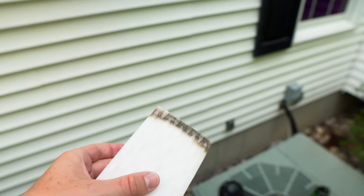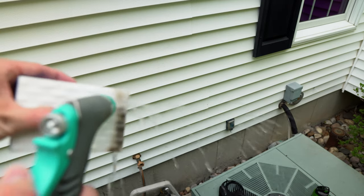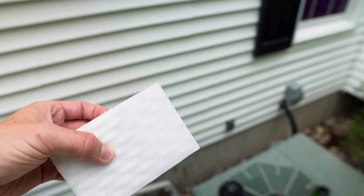One other thing I forgot to mention: when these do get dirty while they're wet, you can actually clean them out really easily. All you do is take a hose and spray it lightly in there. You can see it cleans out nice, white again, and ready for use.